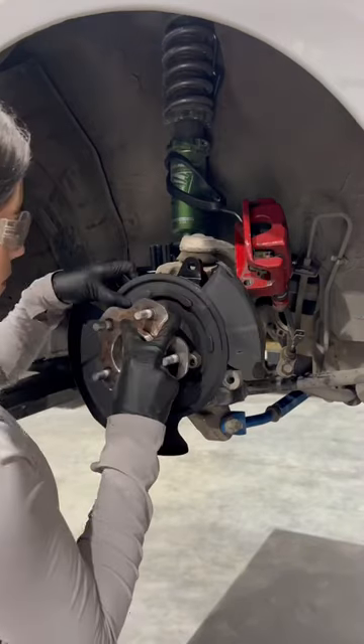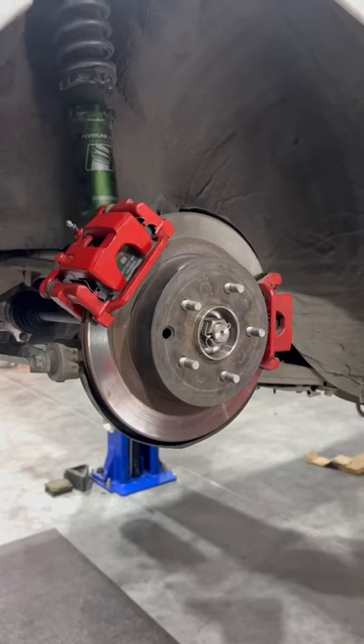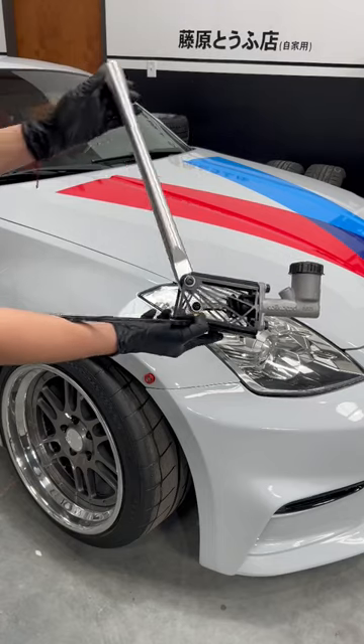Now I can attach the bracket that holds the extra caliper to the hub and shield, then reverse the process and put everything back together. With both calipers on, I moved on to building the handbrake.